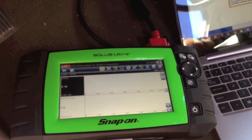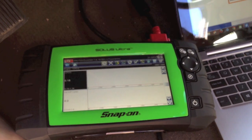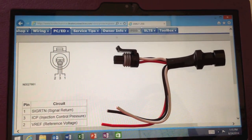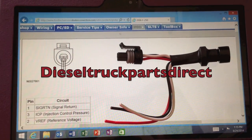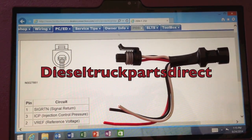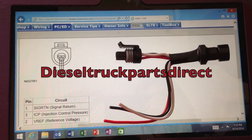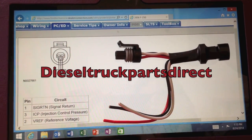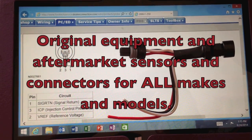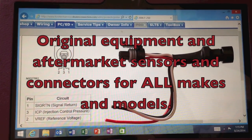We're looking for roughly a quarter of a volt, and I'm going to show you how to do it using this pigtail connector. The connector I'm using I got from Diesel Truck Parts Direct — he sells on eBay but also has a website. He takes the initiative to make these pigtail connectors and many other parts, so we've got to give him some credit here.